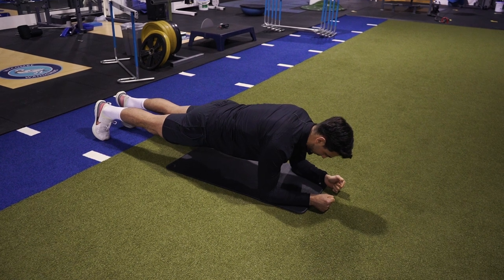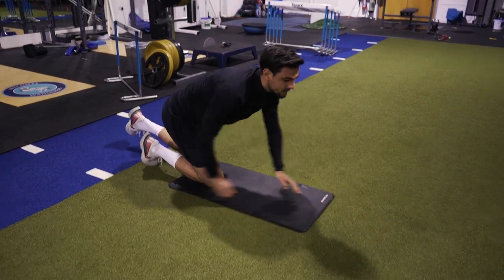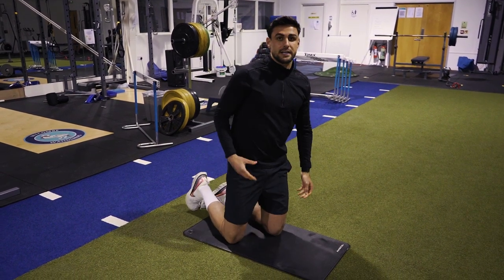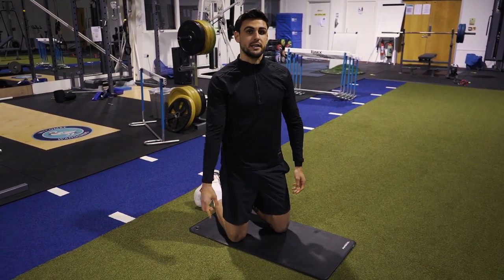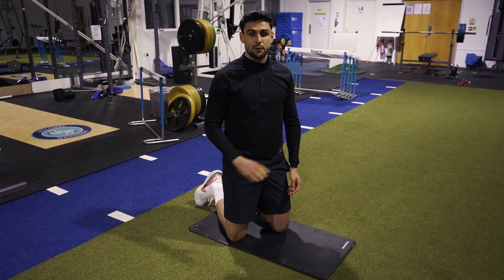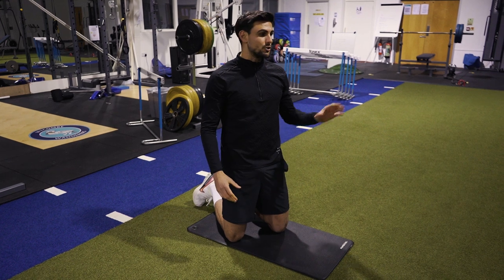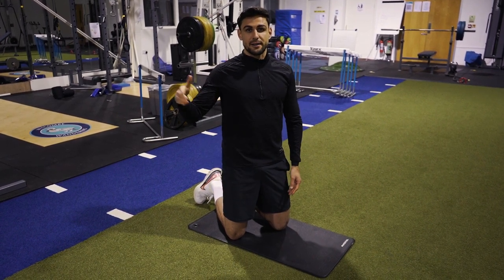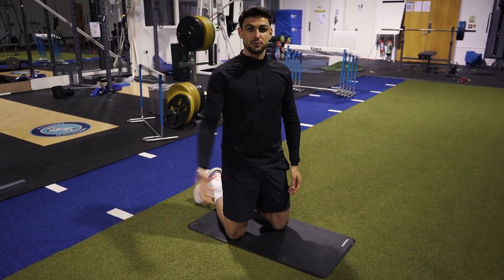Get yourself a stopwatch and see how long you can stay in that position. Do just one set, out and out for as long as you can. You can compare it to your previous times and try and improve it every single time you do this workout.